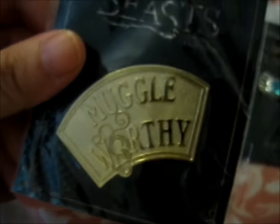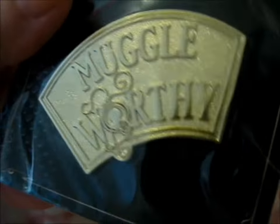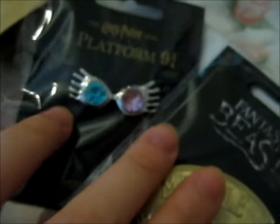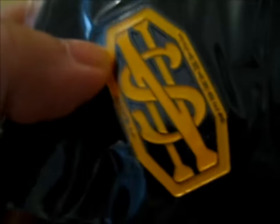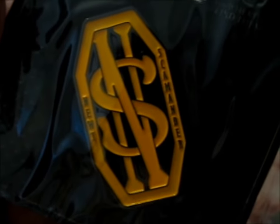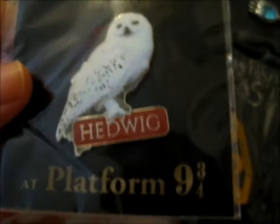This one was only 1 pound 50. Obviously that's from Newt's case. But there's some test piece right there. Next, we've got another pin badge — this is Newt's initials, is what they named the pin. Here's another one, which is... Hedwig! I need another pin, I need another pin.